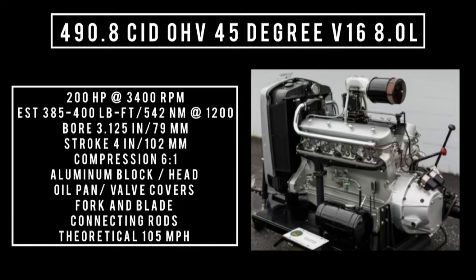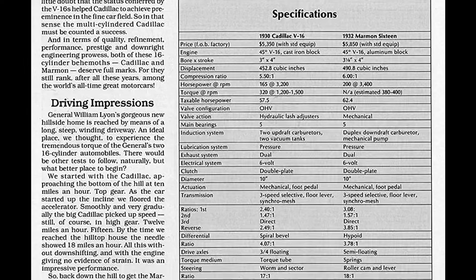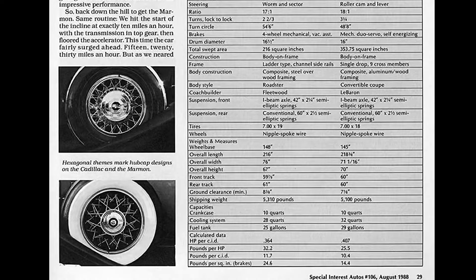Marmon may have built the better V16, but was hemorrhaging money badly and didn't have the clientele or the protection of a conglomerate brand. General Motors had Cadillac's back — Marmon didn't have any of that security. Marmon would regroup and make vehicles for the military for World War II, and they're still around today. In 2008, Berkshire Hathaway bought a controlling stake in the company.